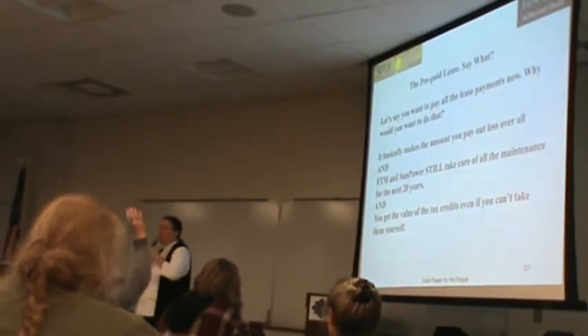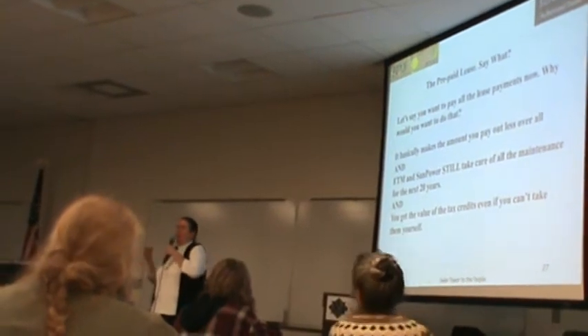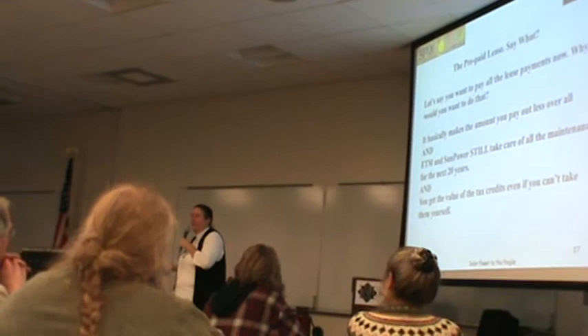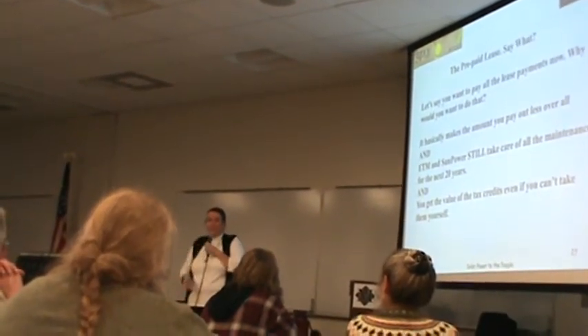What we do on a site visit: we'll look at the condition of your roof, whether there's shade on your roof — we want a place with little to no shade — and what the wire runs look like.